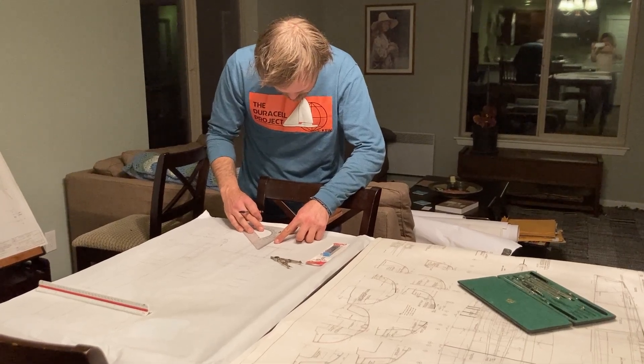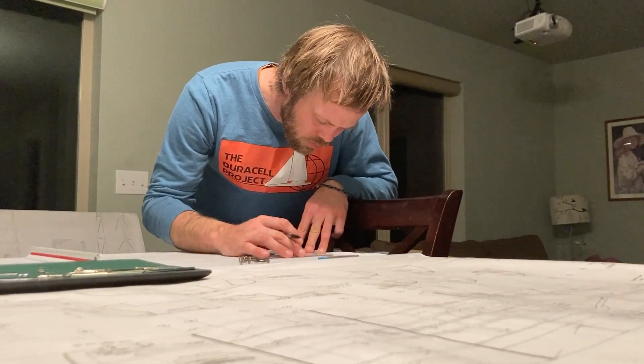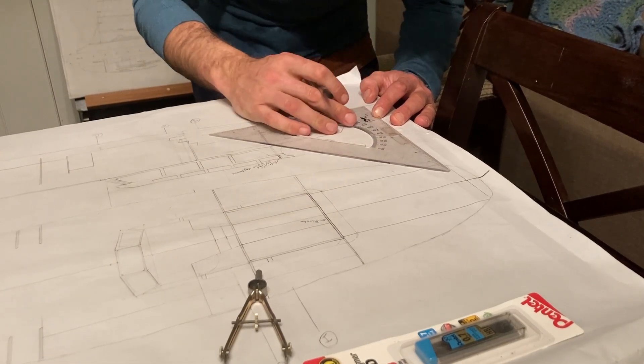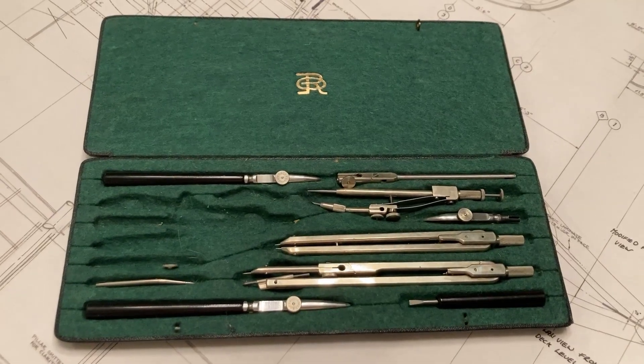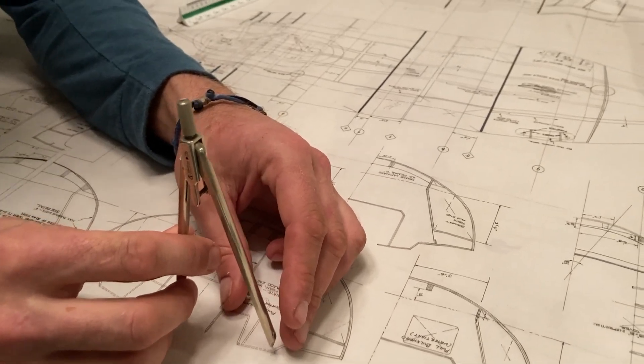Matt has spent several late evenings drawing out the new stern. It's fun observing Matt during these design sessions, during which he is basically dreaming up what Duracell will become. He gets quite animated — brow furrowing, lots of hmms, punctuated by exciting aha moments.